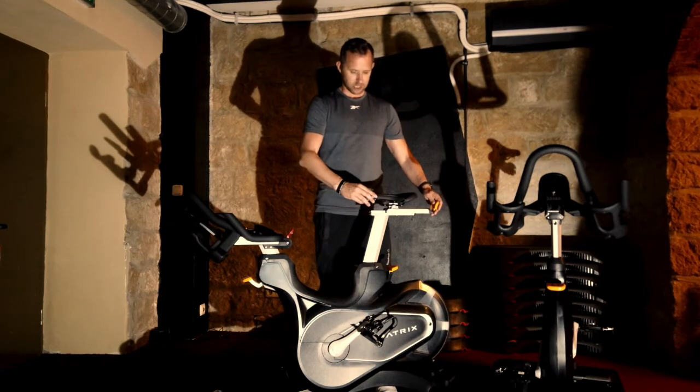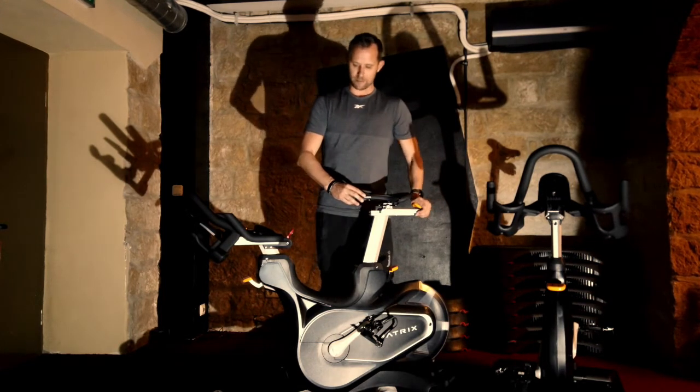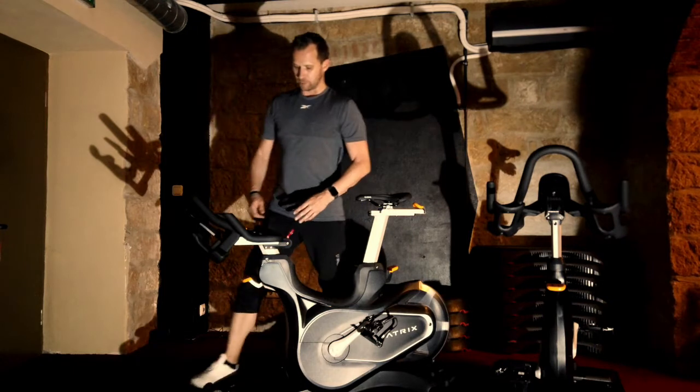Hier könnt ihr euch den Abstand noch einstellen, vielleicht ein bisschen weiter nach vorne nehmen, sodass am Ende das Knie immer eine günstige Position hat.